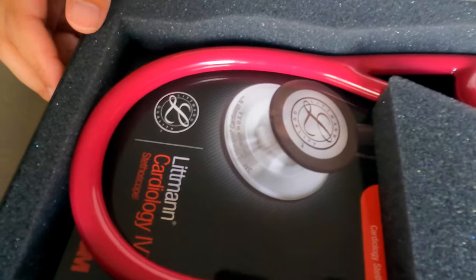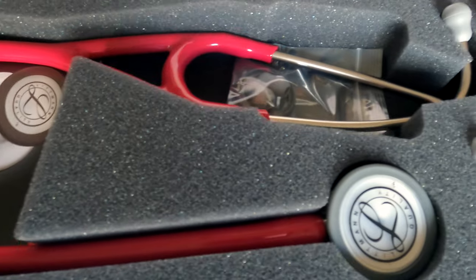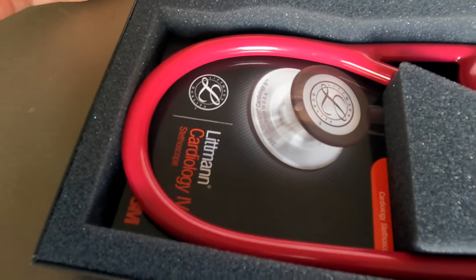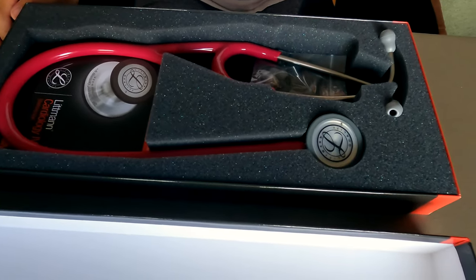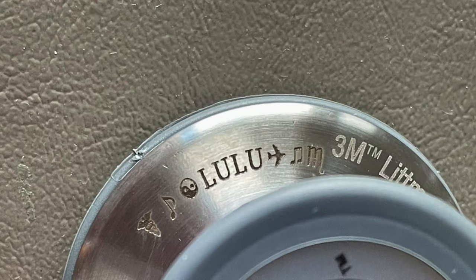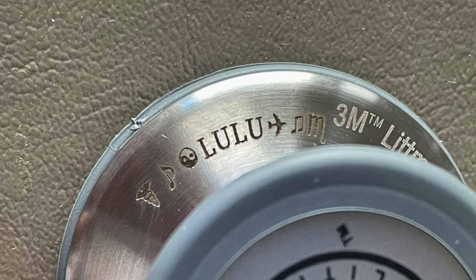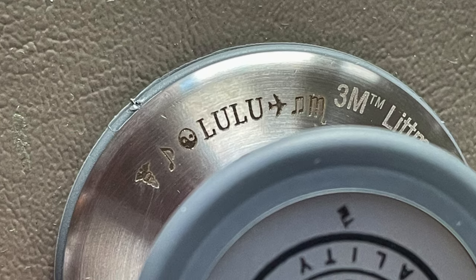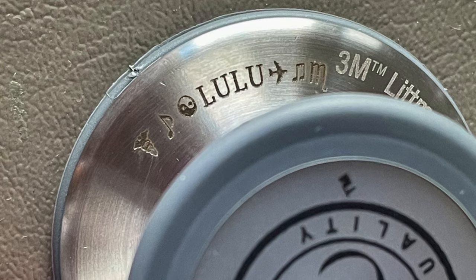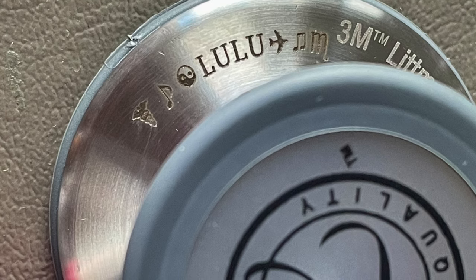I actually picked out the raspberry color for the stethoscope. Pink is one of my favorite colors and I've got to say it looks even better in person — this looks great. I also got a custom engraving. I got a couple of emojis and 'Lulu,' which is the name of this channel. The engraving includes a medical emoji, a music note, the yin and yang sign, an airplane, more music notes, and my horoscope sign.